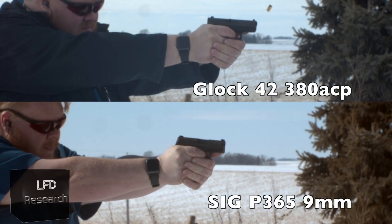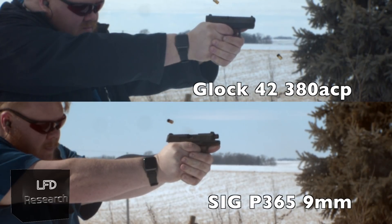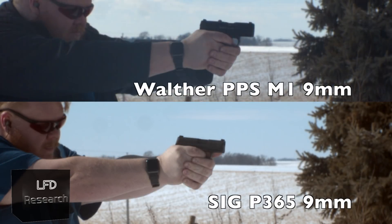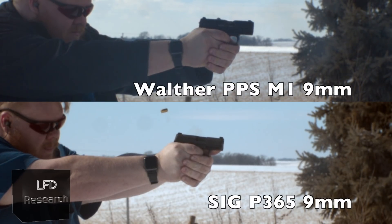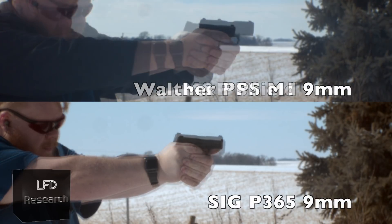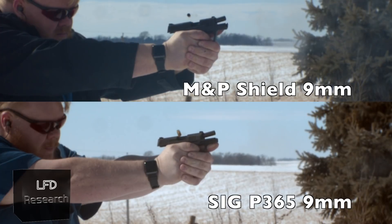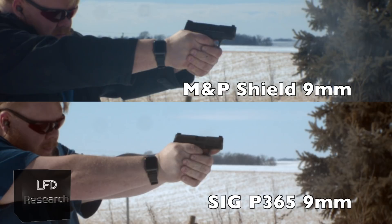For the shooting comparison, we fired a full magazine out of each gun plus a SIG P250. We used the same lot of ammunition — 115-grain American Eagle — and filmed at 1,500 frames per second to compare recoil timing across each gun.